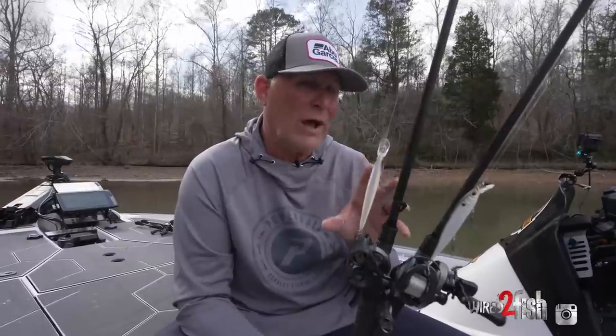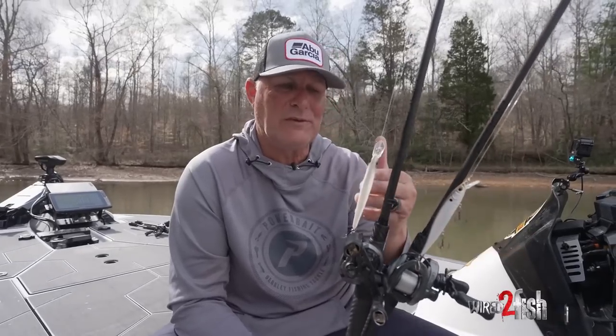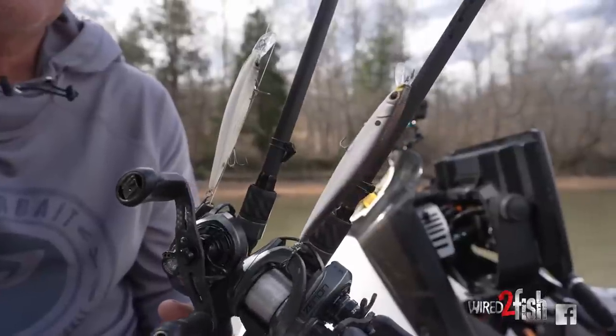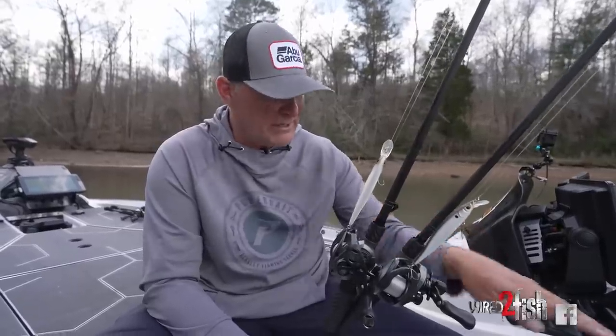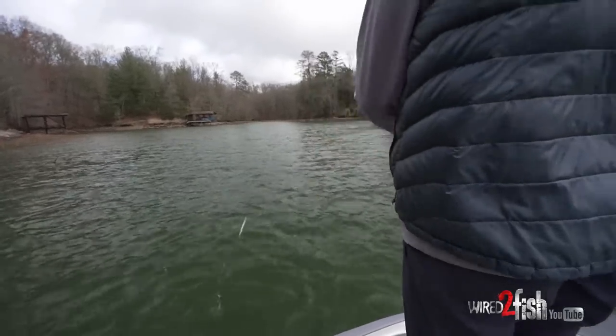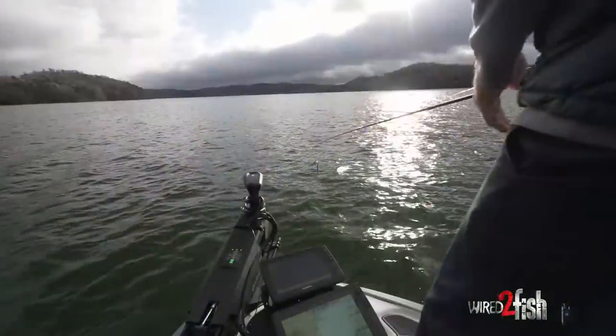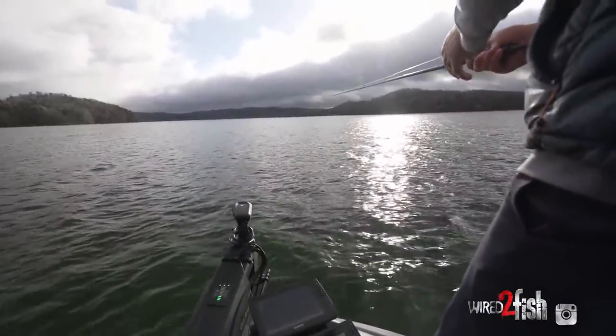There are key attributes to why we use the Stunna over another jerkbait. We've got the Stunna 112, the Stunna 112 Plus One, the Stunna Shad, and this one in the Hanky Panky color. The biggest key for me is the Stunna allows me to get to the depth I need. As you learn to throw it, you can impart a little action and get it to dive down to the depth you want - twitch down to go deeper, pop it up to rise. The weight transfer system has weights inside that shift forward on the cast, which really lets you make good, accurate casts even on a windy day.